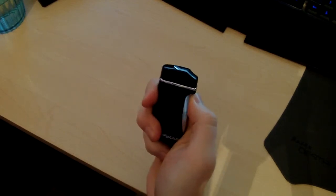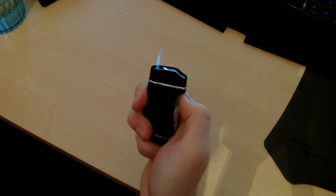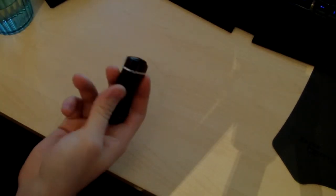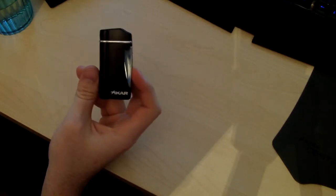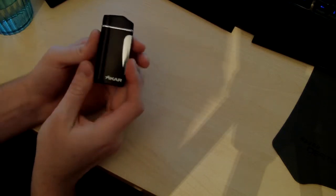As you can see, it's lighting every time, and I have only put Xikar Butane in it, which I recommend you doing — putting premium butane in all of your butane lighters. Lighter fluid with Zippos, not so much, doesn't really matter, but butane can clog up, and it's just good to go with premium like Zippo Blue Butane or Xikar Butane in these lighters.